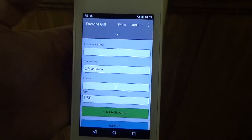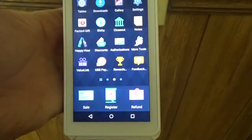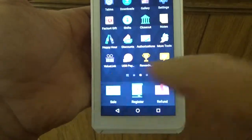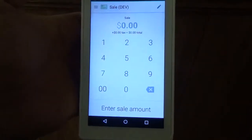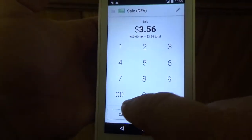So once it's opened up and you know that you're logged in, you can go ahead and hit the home button here at the bottom. Now we're going to start the transaction, so we're going to go ahead and click on the Sale button. And we're going to put in the amount that the customer is looking to spend, so we'll do $35.60.